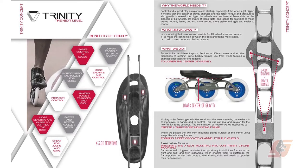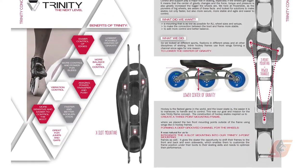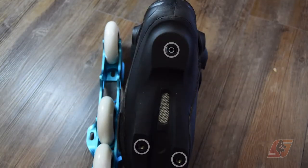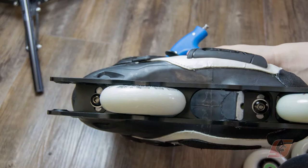Trinity is a system developed by Powerslide. It is based on a special 3-point mount system. To use it, you will need a special boot and a special frame, so you can't mix Trinity with a standard 2-point mount.